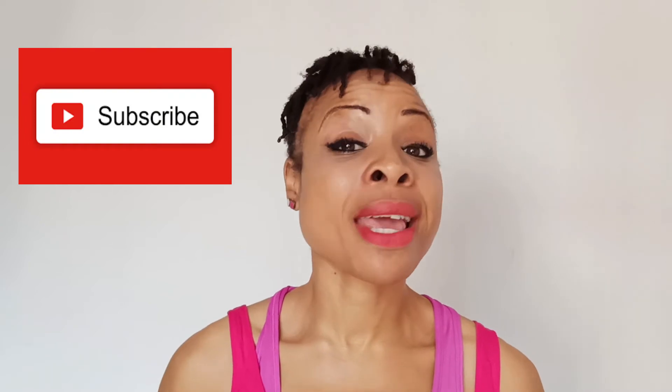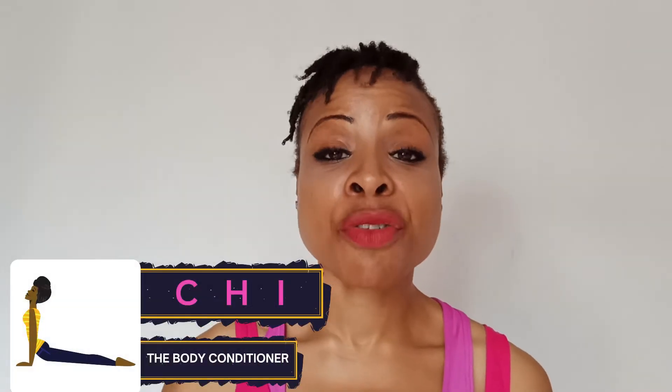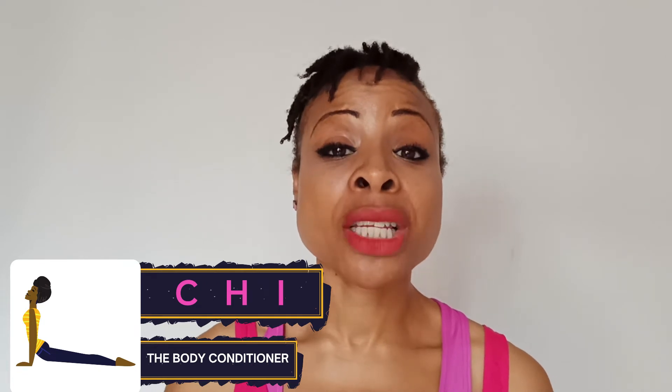In this video I will give you a body pain yoga sequence — we will learn how to heal chronic pain. My name is Chi and you're welcome to The Body Conditioner, where we work in, not out. If you're new to the channel, please say hi in the comment section because I really want to get to know you. If you like my content, consider subscribing because that helps me help others. We will go over some poses that may help you — a sequence you can do regularly to get the tools you need.